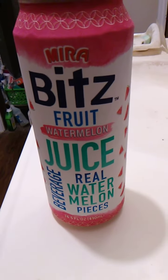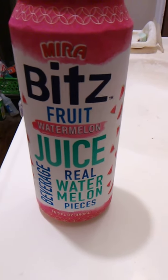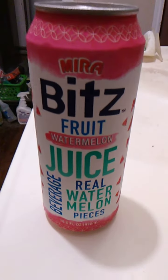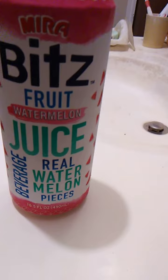Hello guys and gals, and this is a product review for Mira Bits Fruit Watermelon Juice. I don't know if I'm pronouncing or saying it in the right order or not, but it says it has real watermelon pieces in it, so this should be really interesting.